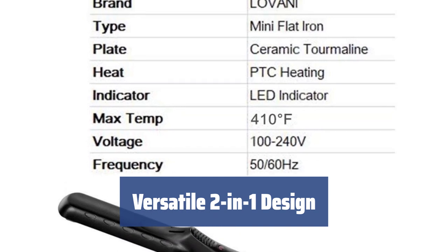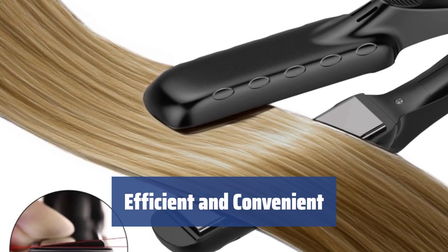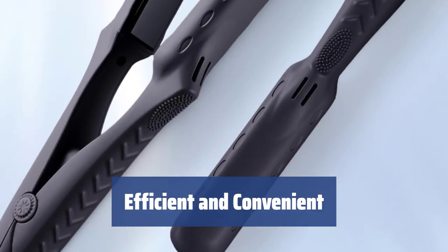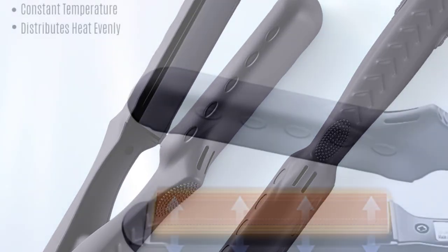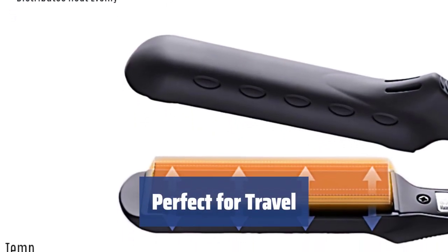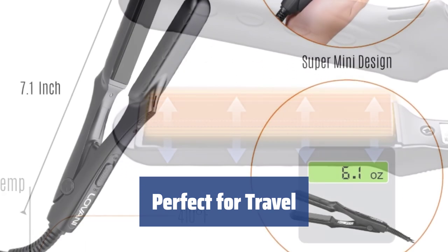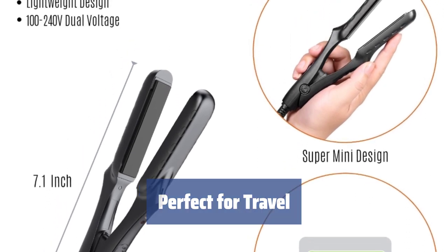The dual voltage feature makes it perfect for travel. Achieve fantastic results with minimal effort using this mini flat iron. Its convenient features and compact size make it a must-have for anyone looking to style their hair on the go. Whether you're at home or abroad, this mini flat iron is the perfect companion for styling your hair — compact, efficient, and easy to use. It's a great addition to your beauty routine.